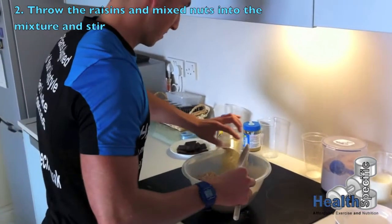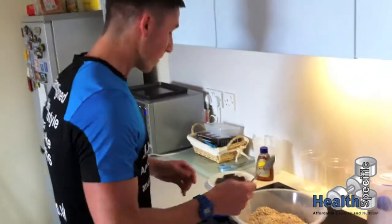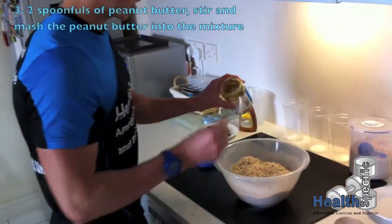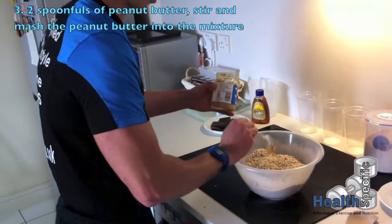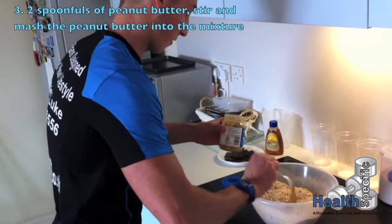Mixed nuts go in next. We're going to get a spoon for the peanut butter — about two spoonfuls. It depends how nutty you want the final product to be.